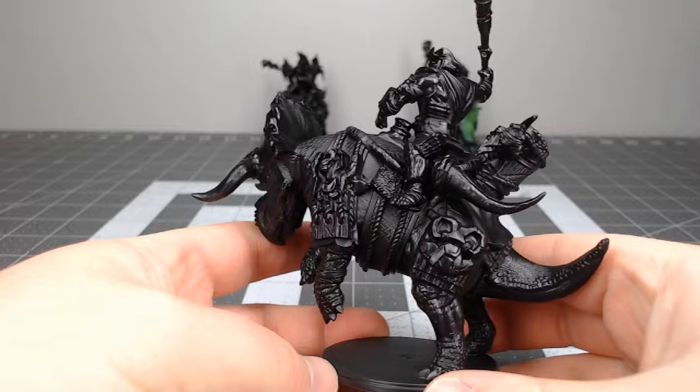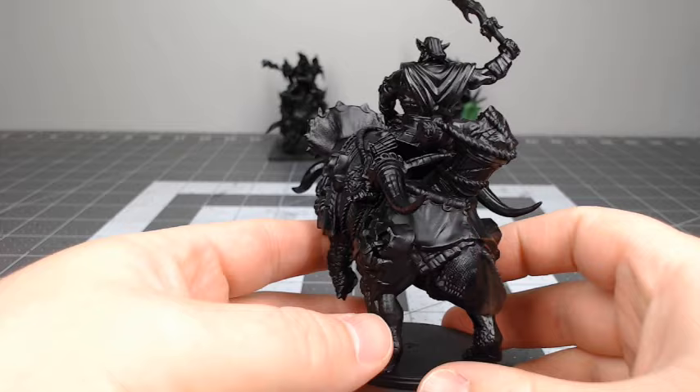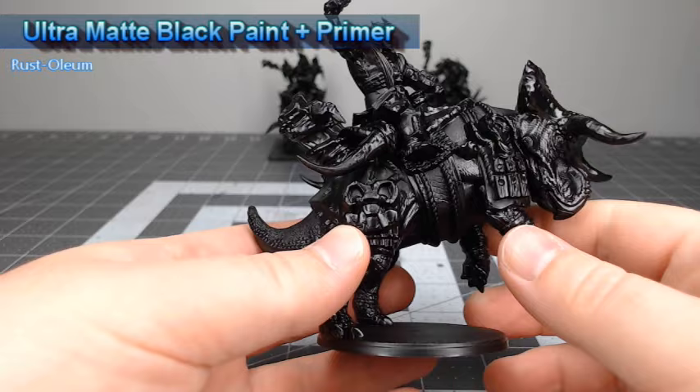To get this model ready for painting, I've primed it using ultra matte black paint plus primer from Rust-Oleum, but you could use any black primer that you want.